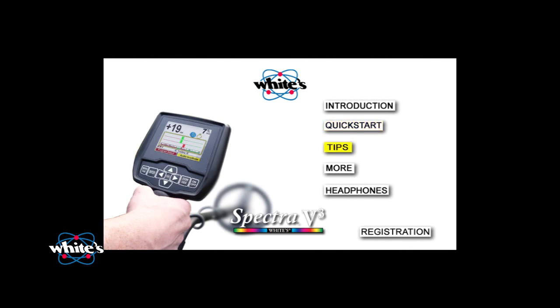The Tips section offers guidance on everything you need to know about Spectra V3's controls in a short, simple tour. You'll learn about some tried-and-true adjustments that really work to get the most out of your Spectra V3. The More section dives in just a little bit deeper to explain expert menu options, customizing your Spectra V3 programs, preferences, and even color schemes. You'll also find two other sections which explain your wireless headphone setup and registration of your Spectra V3 detector.